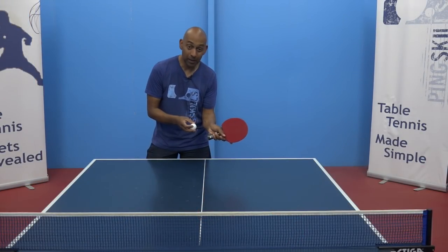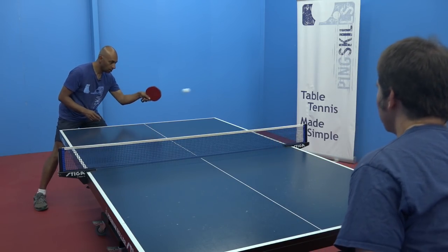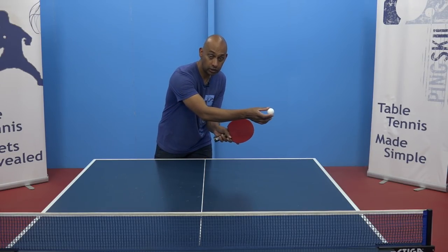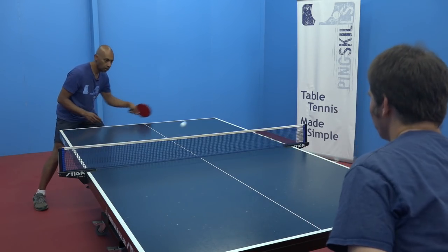If you are wanting to play just a control shot, then you need to use the angle of your racket to negate the side spin. If the ball wants to spin off in one direction, you need to angle your racket so that the ball goes onto the table.